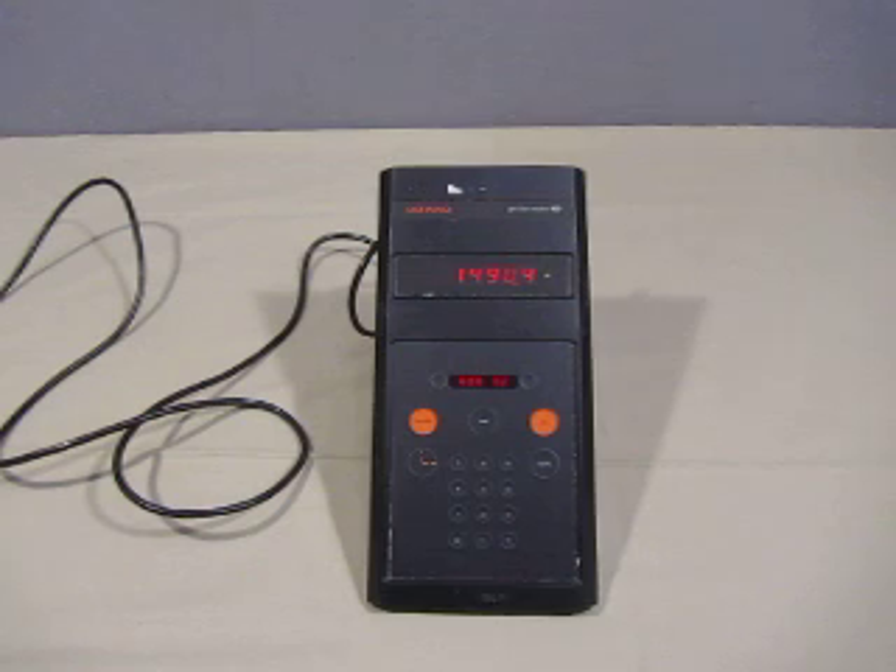If you have any other questions, check the auction description or send us an email.